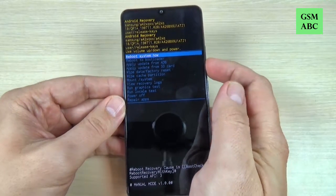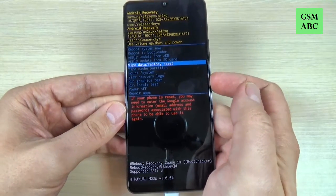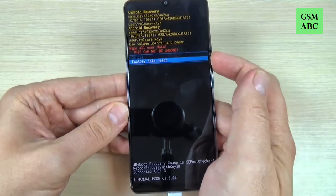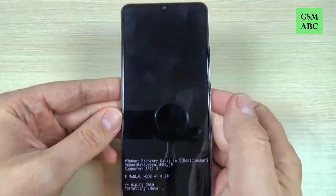Now with volume down just select 'Wipe data / Factory reset' and press the power button. And again with volume down just select 'Factory data reset' and press again the power button.